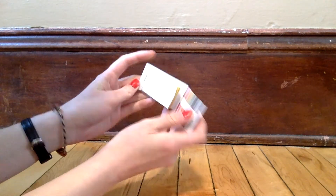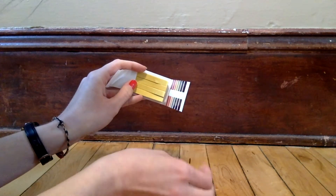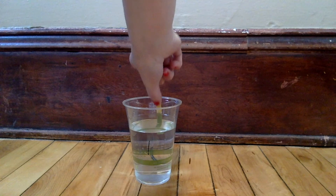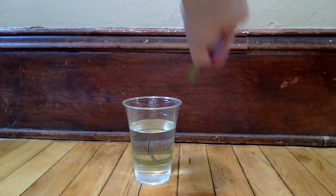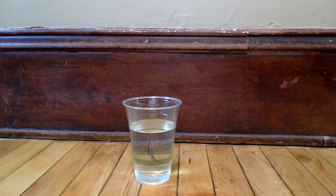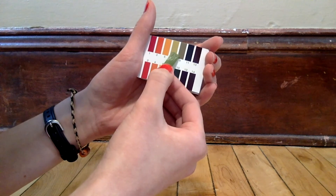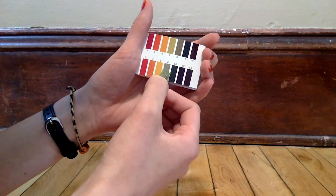Now it's time to test the pH of each of our cups. Gently tear off three pH test strips. Starting with cup number one, place the pH test strip into the cup for a few seconds. Remove the strip and wait a few seconds for the color to develop. Then, using the color comparison chart in your pH test packet, determine the pH of your solution. Write this number down on your worksheet.